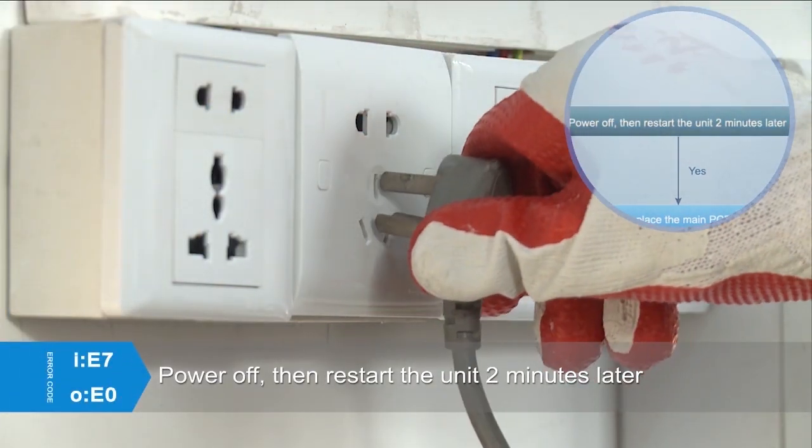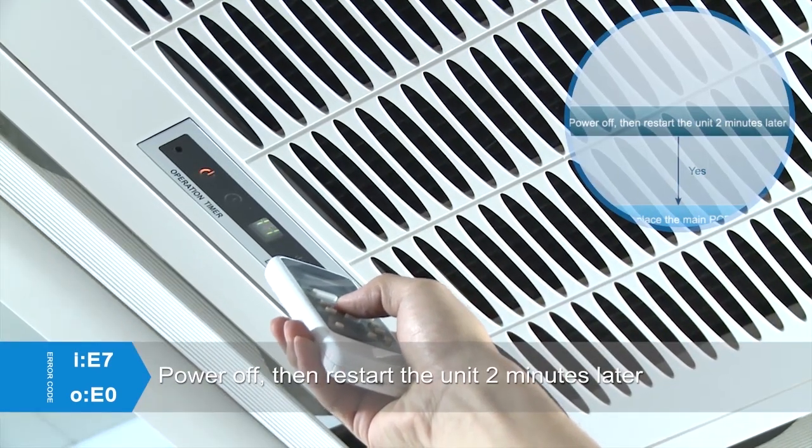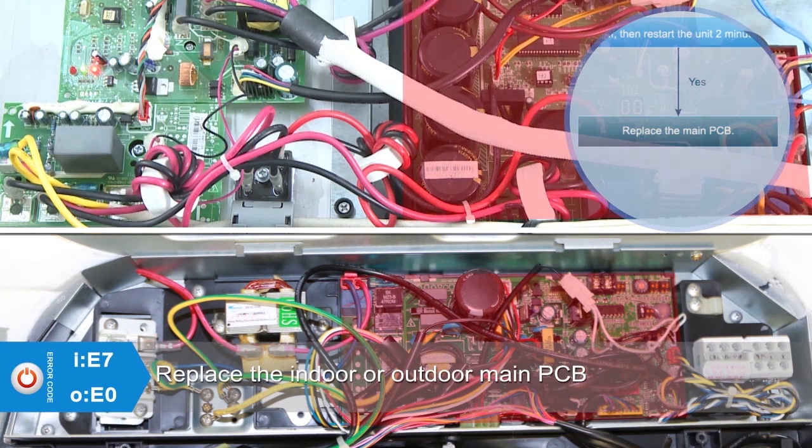Power off, then restart the unit 2 minutes later. If the error still exists, replace the main PCB directly.